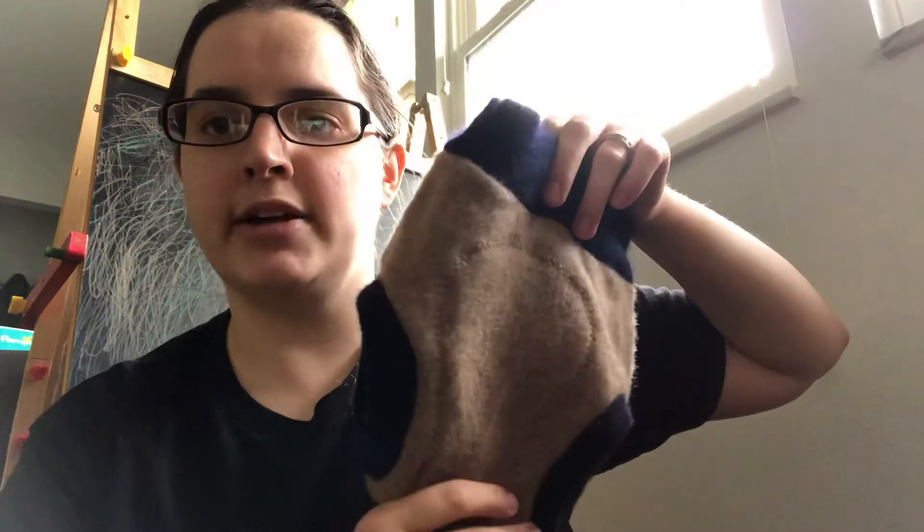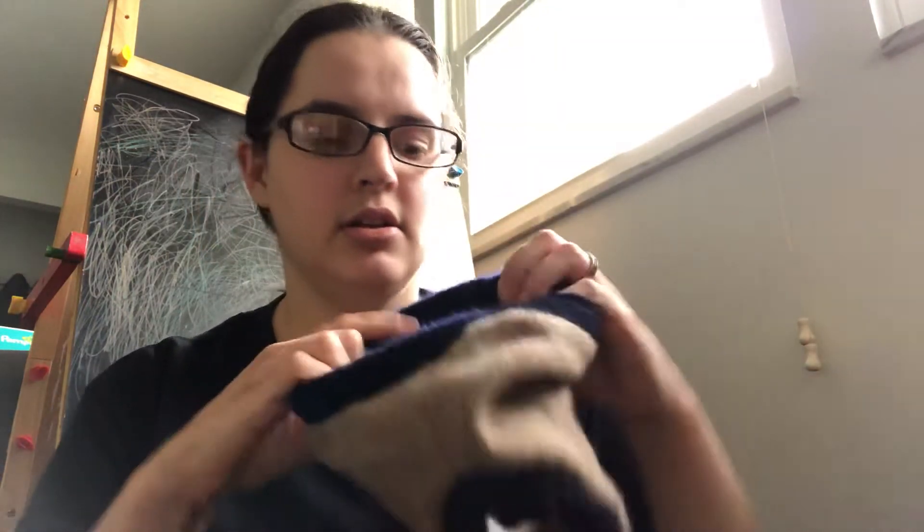Wool does need to be lanolized to be water resistant. I have made a video in the past about lanolizing and washing wool, but I might do an updated one soon. When I made that first one I had a baby that was not mobile, so it was pretty simple. Now the way I wash the wool is a little different and takes longer because it's almost always covered in dirt to the point of being a different color.